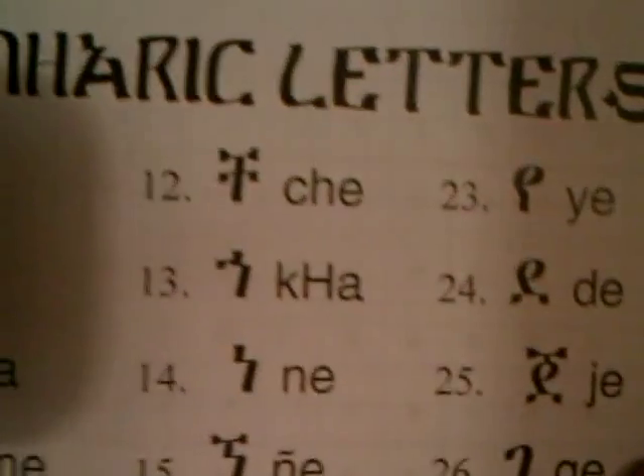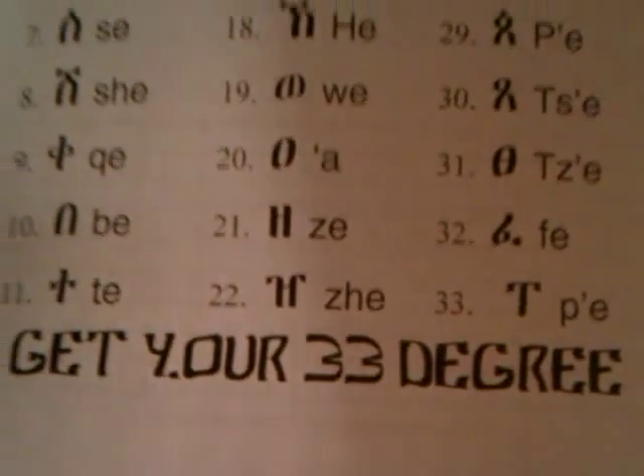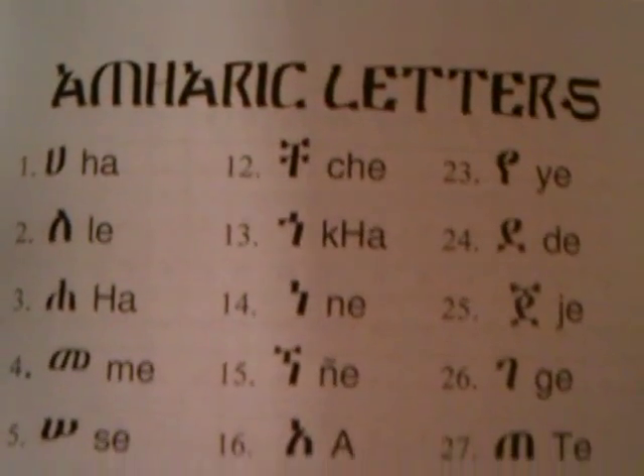This is our practice — the letters, practice writing our Amharic letters right here. Learn our 33 — our 33 degrees, the 33 fidel down. Get your 33 degrees today and learn them. This is the beginning.